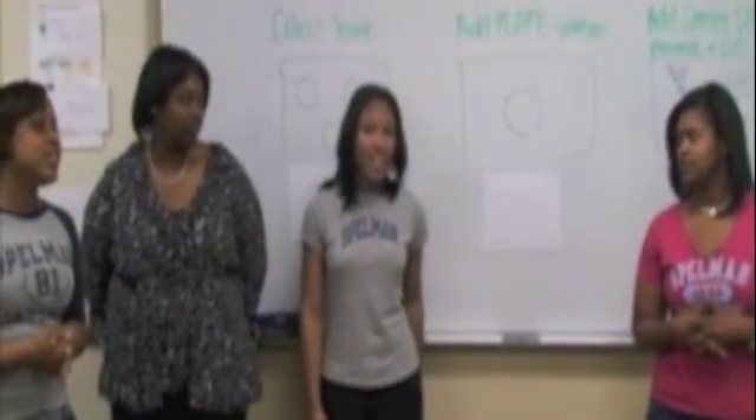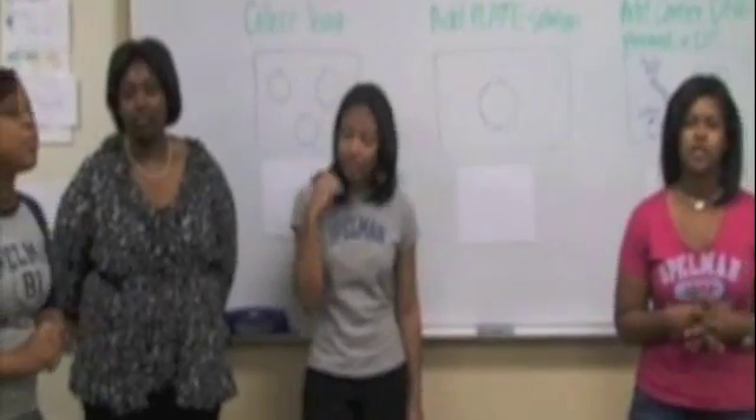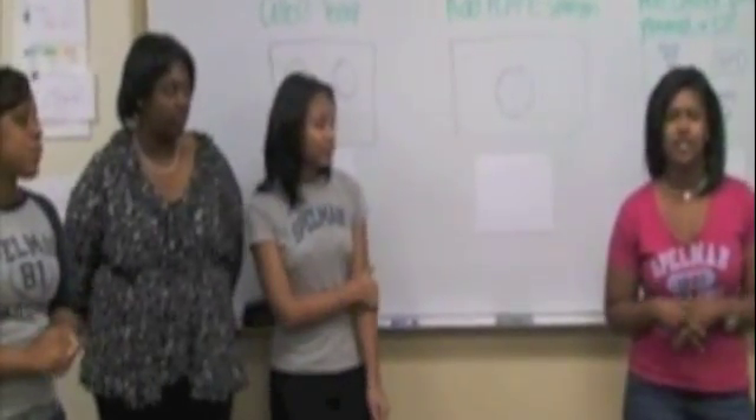Hello, my name is Kristen Walker. I'm Dominique Grassi. Jasmine Bryant. And I'm Ebony Mason, and we are with Spellhouse's biology teaching teams.